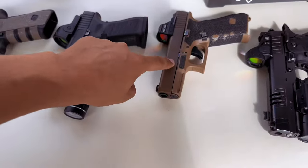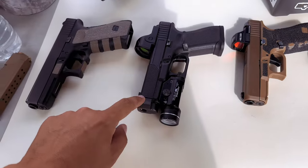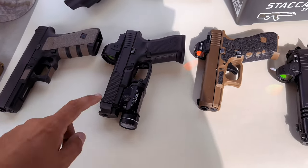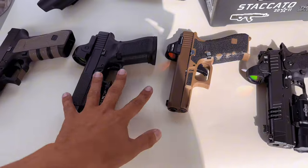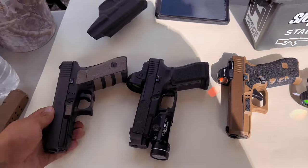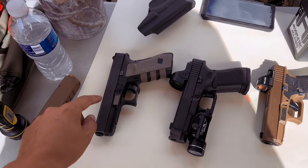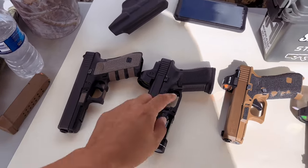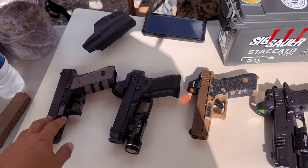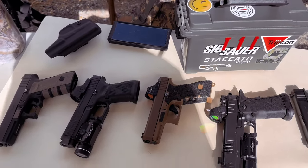We're going to shoot it without the Radian Afterburner first. We're also going to check out this Parker Mountain Machine comp — I think this is the micro comp. We're also going to do a side-by-side to see what the difference is between the Parker Mountain and the Radian. We are also going to compare it to a Glock 17, a Gen 3. Once you put the Radian Afterburner on, it becomes the length of a 17, so we're going to figure out: should you go with the longer barrel or go with the 19 and the comp?